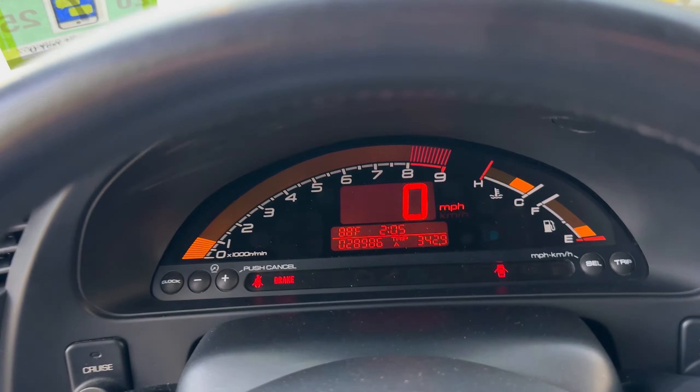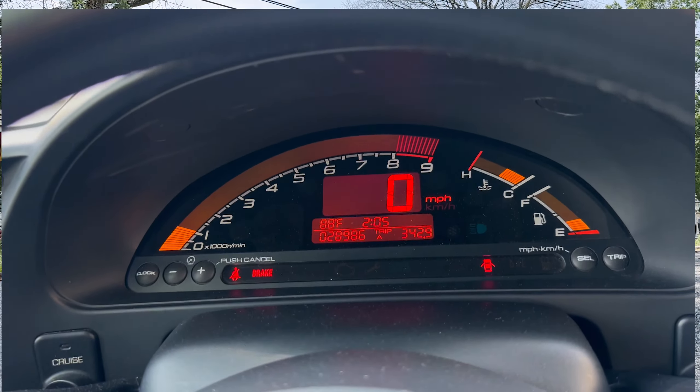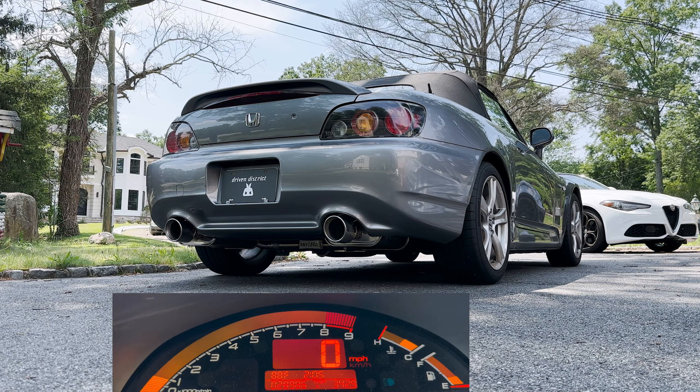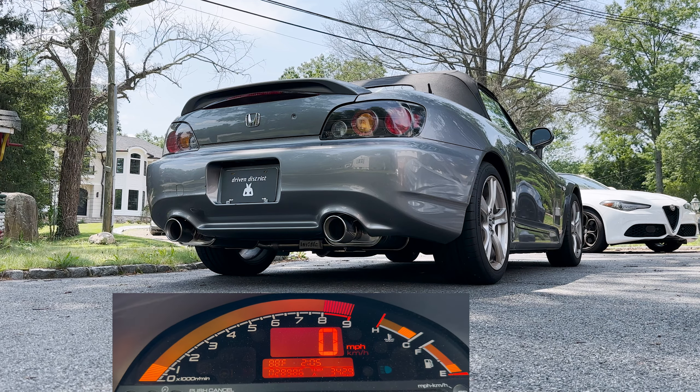We just installed the NVIDIA Q300. Other than that, it's got an AFE Takata intake. We're going to listen to the outside exhaust revs — I'll toss in the inside one afterwards so you can hear both.